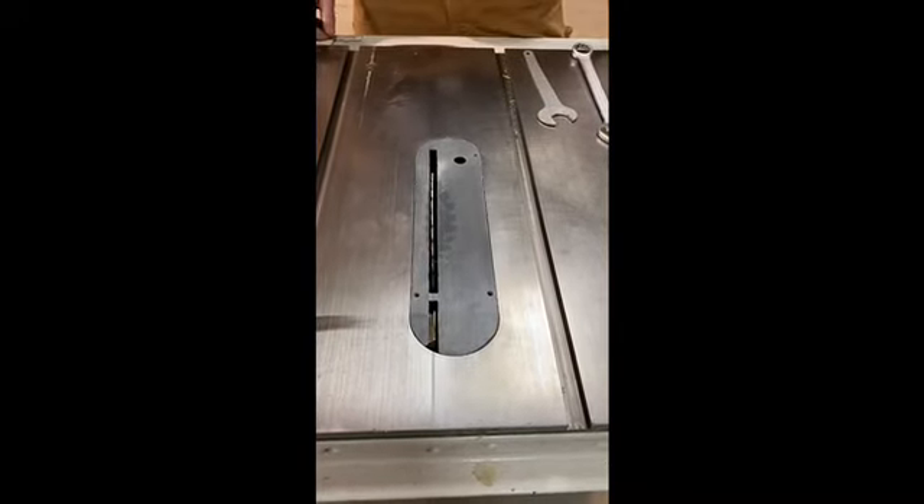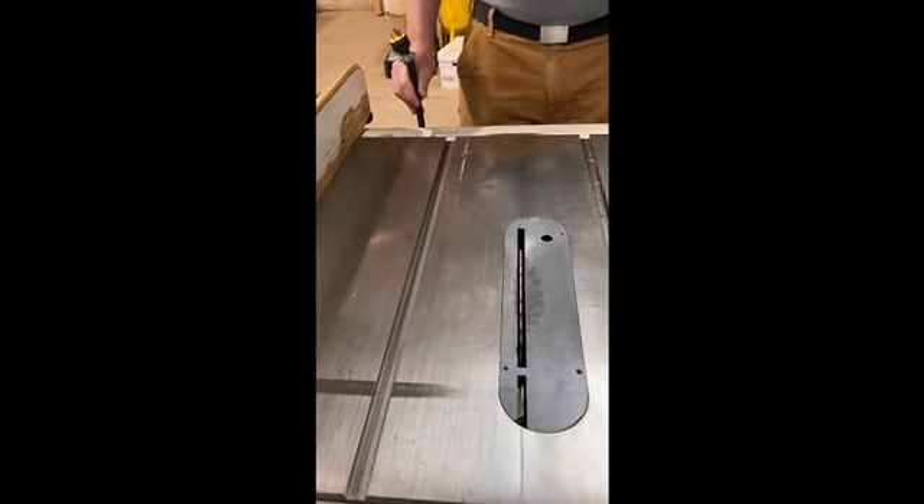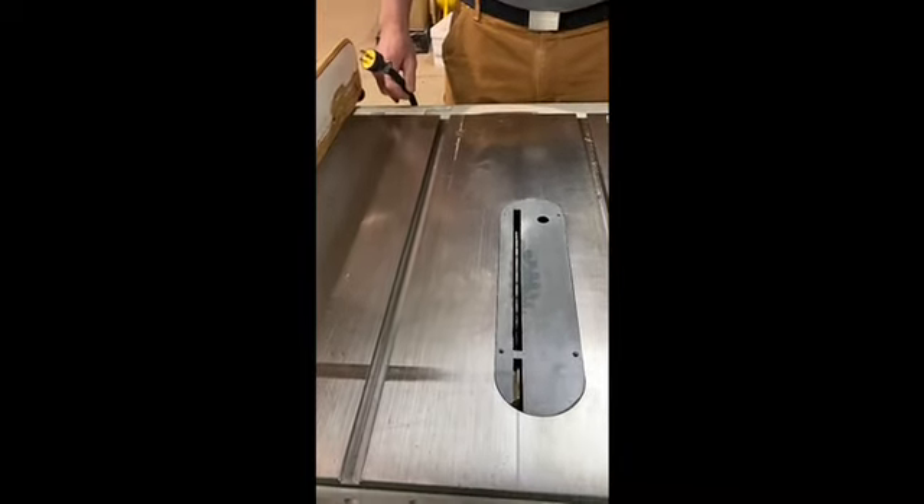Now what we're going to do is we're going to show you how to change the blade on this saw. First thing we want to do is we want to unplug it. We don't want it coming on while we're working on it.